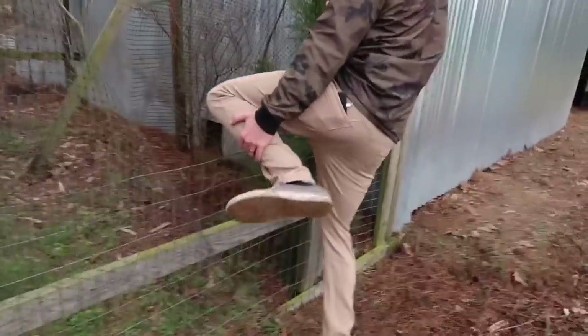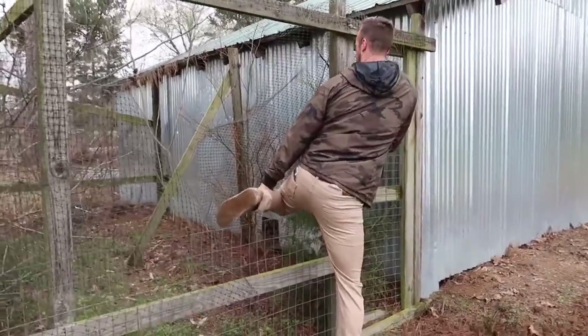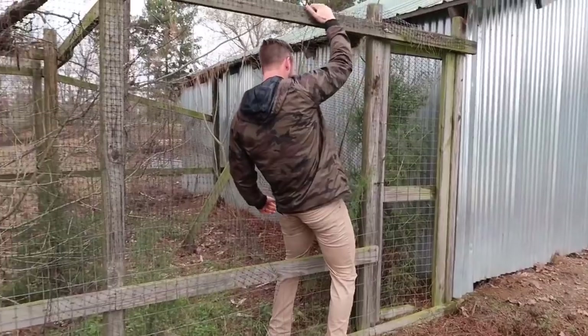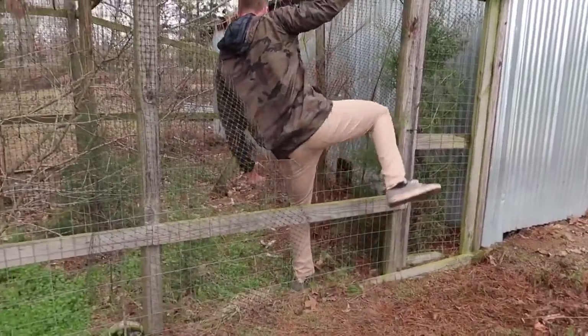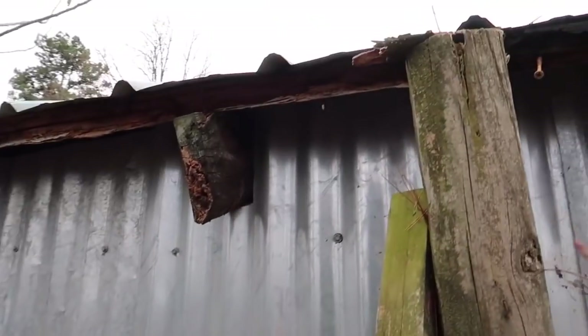Let me climb in here. A lot of wood rot, especially in the center. Holy hell — a lot of wood rot, a lot of that's got to be replaced.